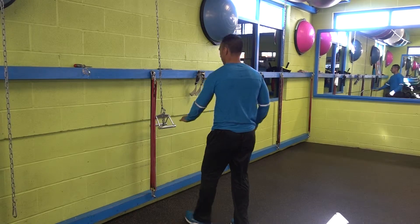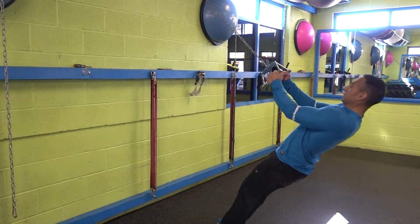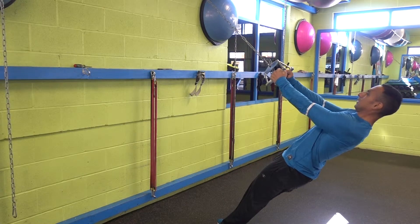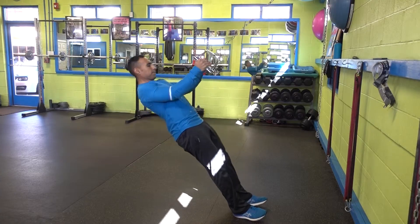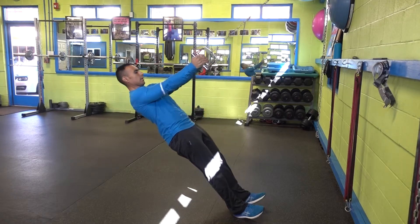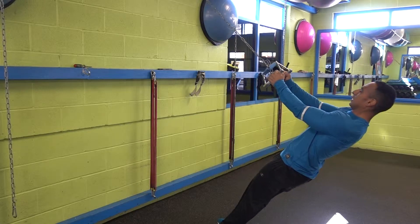It's a very easy exercise to perform. All you have to keep in mind is to keep your body straight. Your feet should be close and your body straight. Then all you have to do is pull yourself up and control yourself down, counting two seconds, and then pull yourself up. Remember, your body should be straight like a board.